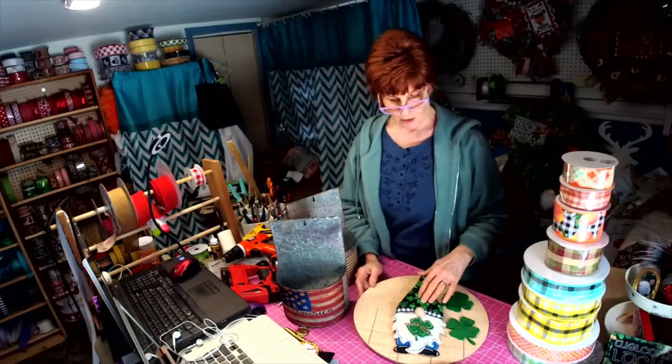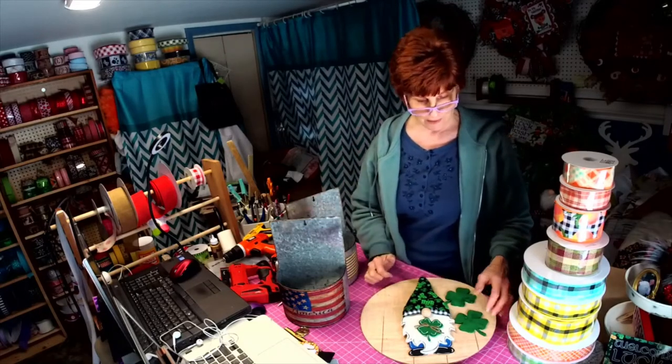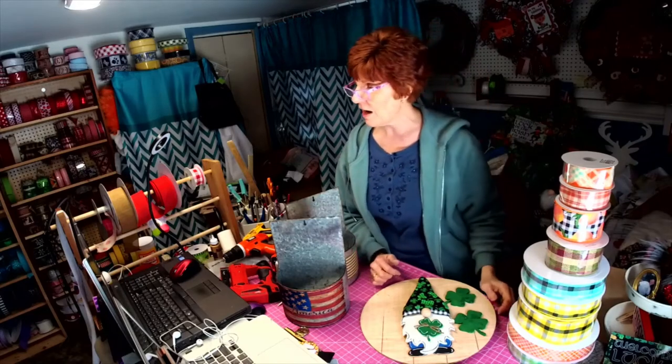You want a patriotic one done up? I cannot believe how much fun this machine is — the ideas are just going and Joe is going with them, so that's just awesome.